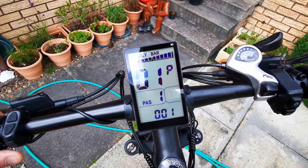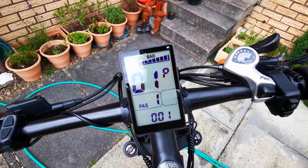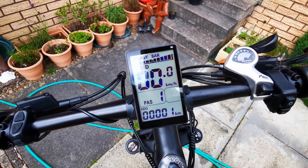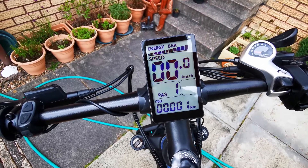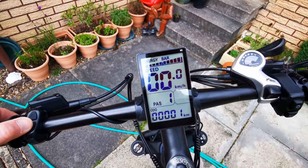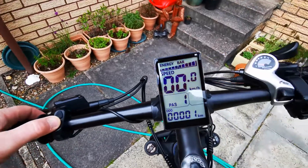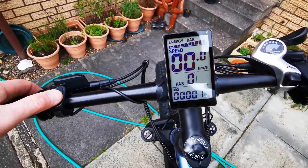If I just leave it and don't press anything for a few seconds it will switch off onto the normal display. So for the normal display, if I press down I get zero — that means there's no pedal assistance or power assistance.